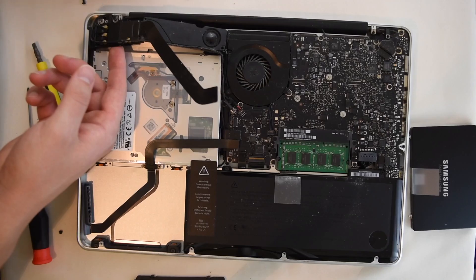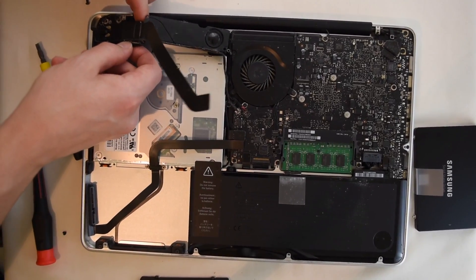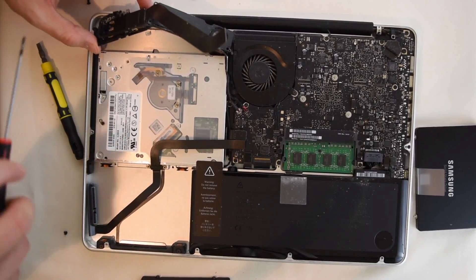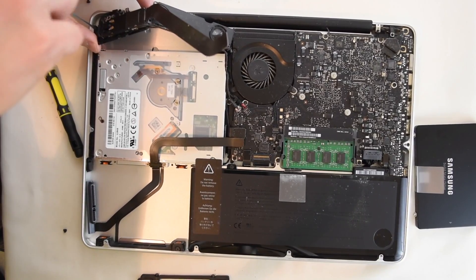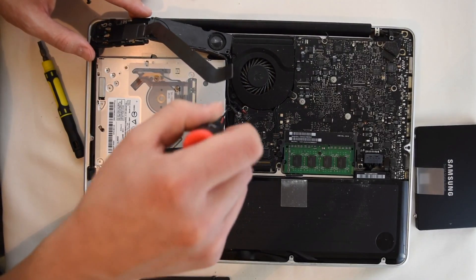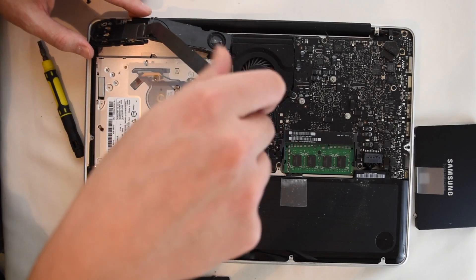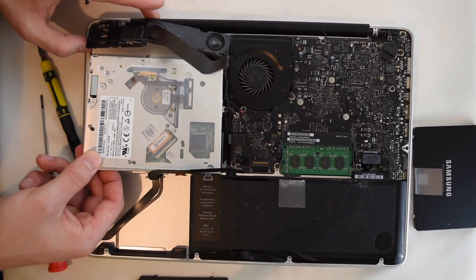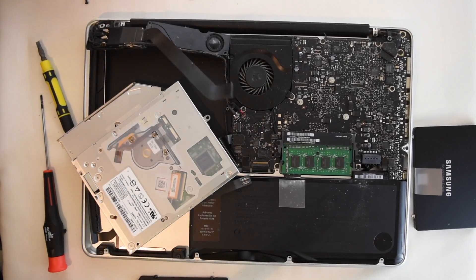Then just carefully wiggle these two speakers up, and you'll see the screw right down there that's in the actual optical drive. The third screw is right here. Then you should be able to just wiggle this optical drive right out.